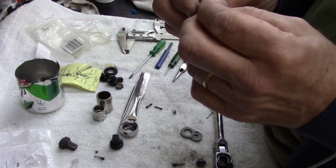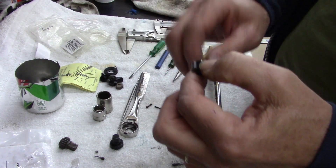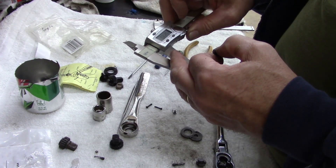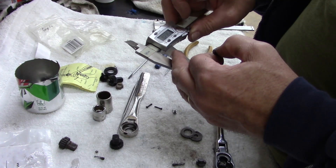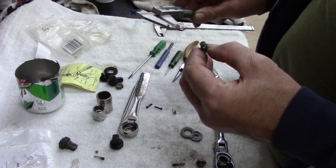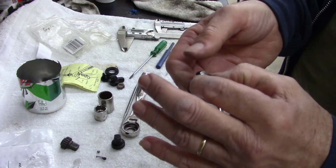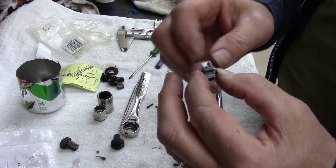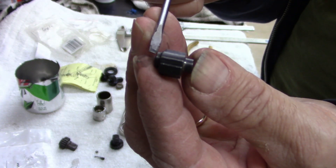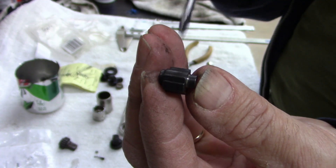This thing is just a hair bigger - 23.5, 8.5 - it's just a hair bigger all the way around, the whole assembly, the whole thing. The only thing that's the same size is from here to here. But everything else is just a touch bigger.